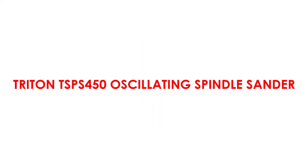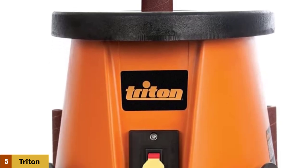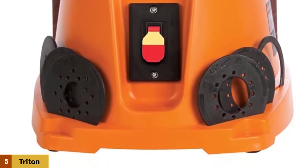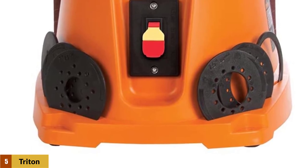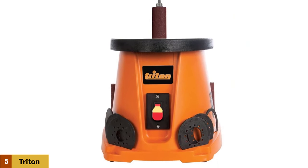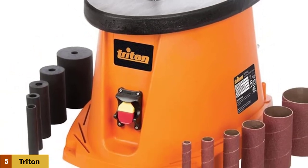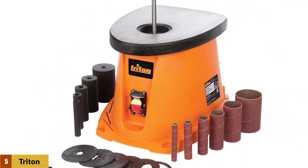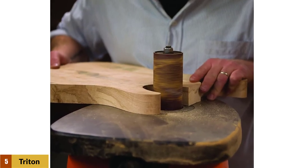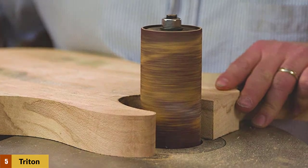At number 5: Triton TSPS 450 Oscillating Spindle Sander. The Triton TSPS 450 offers more precise finish, speed, and efficiency. It runs on a 3.5-amp motor providing speeds of 2000 RPM and 58 OPM, making it one of the fastest sanders. It includes onboard storage for accessories, and the power switch has a dust cover for longer life. Accessories included with your purchase are six sanding sleeves, rubber sanding drums, and table inserts. It also features handy locating holes for easier and more secure mounting.